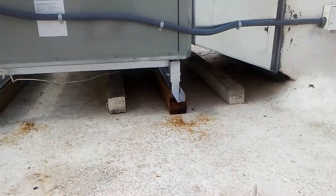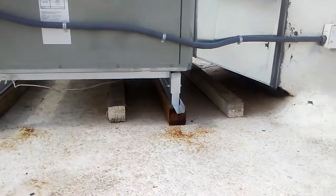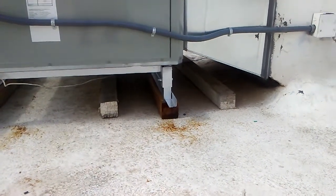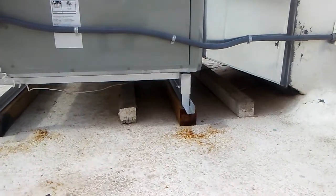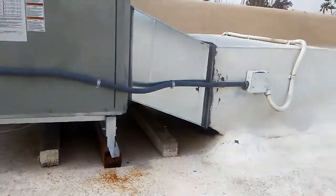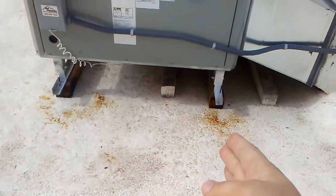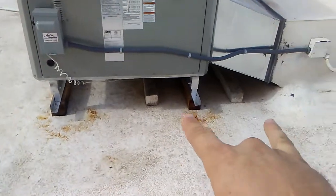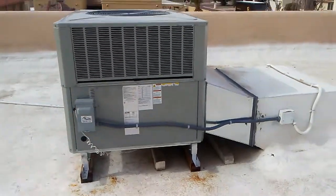Notice the old lumber — the old unit was just mounted on those old four by fours. We left them in place because we don't want to move them and mess up the roof coating. When it's time for a roofer to freshen up the roof coating, they can remove those. We also designed the length of this transition a little extra long so that the feet of our stand would not land anywhere close to the old lumber.